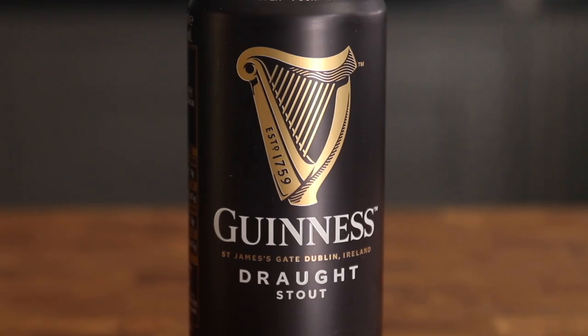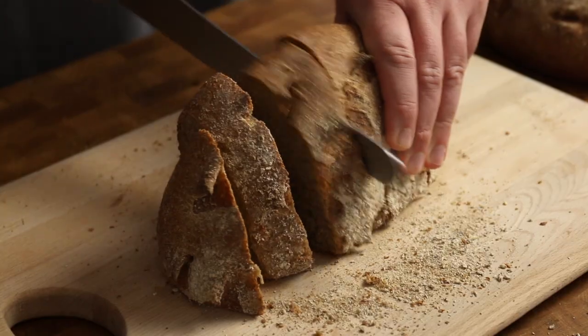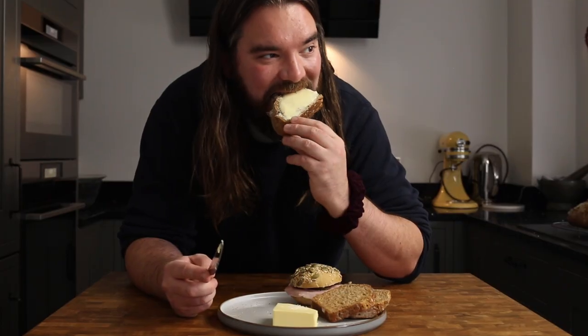And there you have it — three different beers, three different breads. Play around with these bread recipes, have some fun, try a beer you love and see how it turns out. Now treat yourself to an extra thick slice with a generous amount of butter. I think you deserve it.